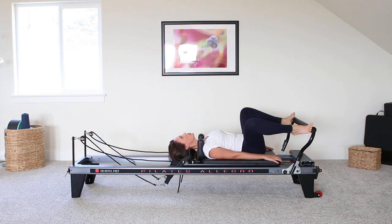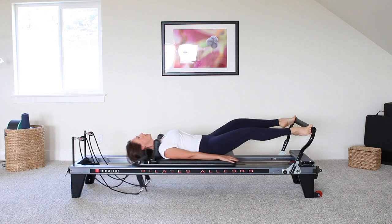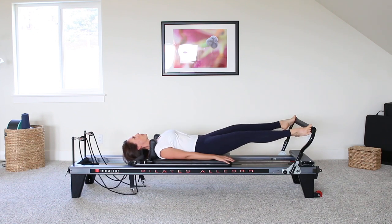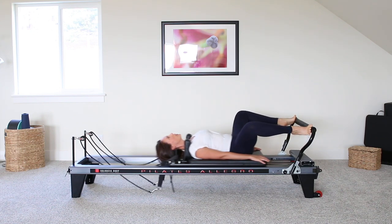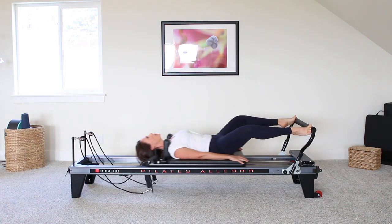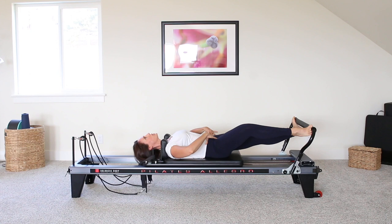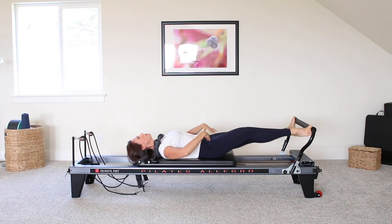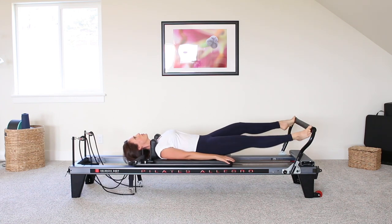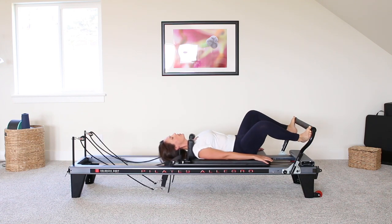Good. Next time you come in, you're just going to come up to your toes, so a little forced arch here, and press away. Staying out this time, stabilizing through the hips, and we're going to prance in a second position. Good. Heels under the bar and come all the way home.